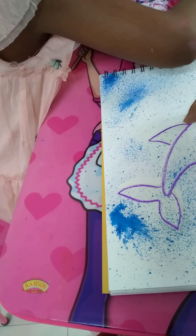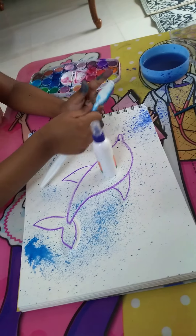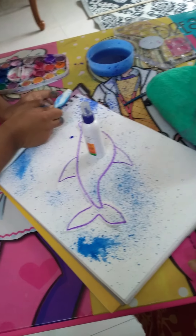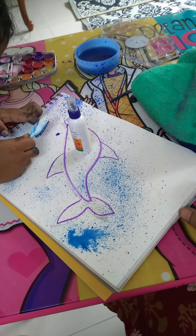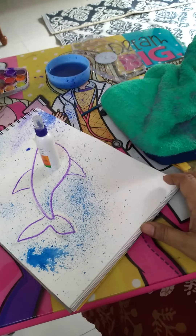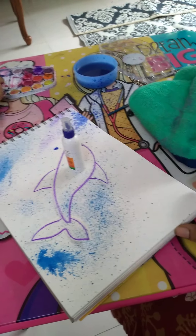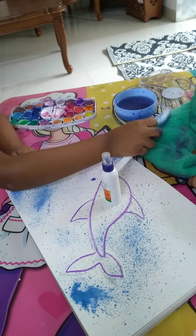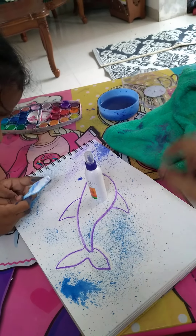And you look at the camera. Little bit this side, spray, more paint. Any blue, purple, whatever you like — whichever you want to use, any shade you can use. Quick, quick, quick — no water wipe. Around the fish.